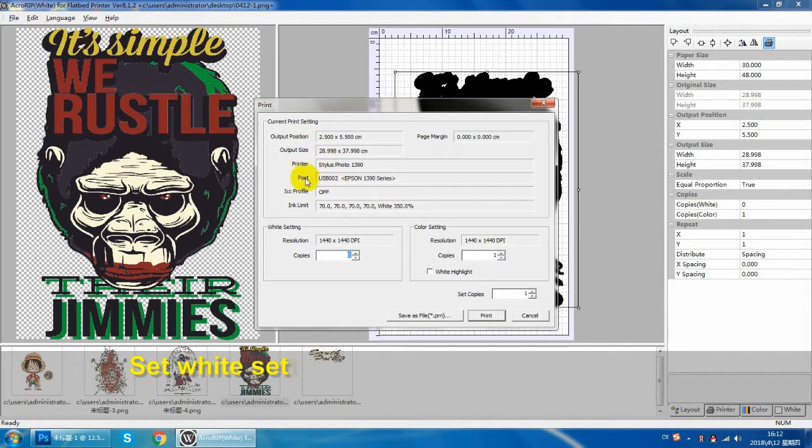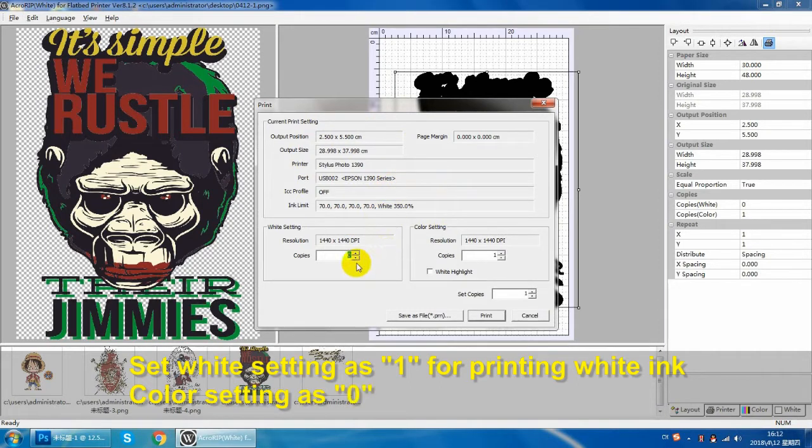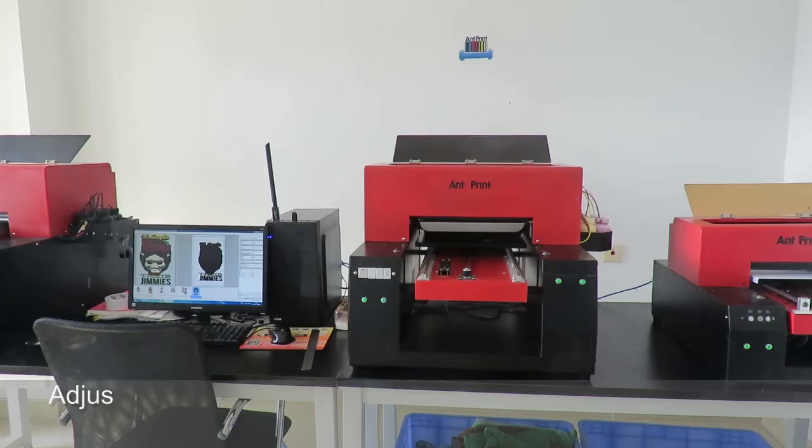Check if the parameters of this area are set correctly. If not, please return to modify. The white setting must select 1 and the color setting must select 0. Then print.